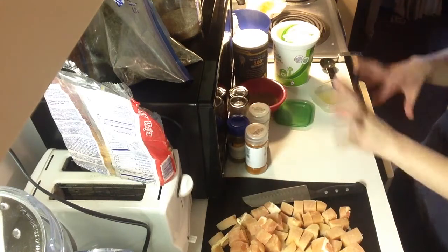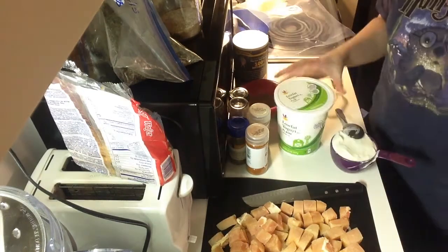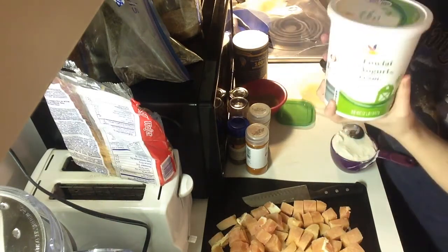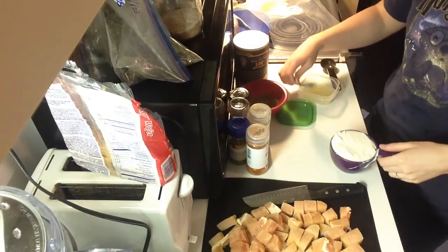We absolutely love it, so I'm just going to show you how I put together the marinade and then later I'll show you how I cook it. First off, you're going to take a cup of low-fat yogurt. You can use normal yogurt too — it's not really a big deal. Just make sure it is unflavored and you'll need a cup of it.